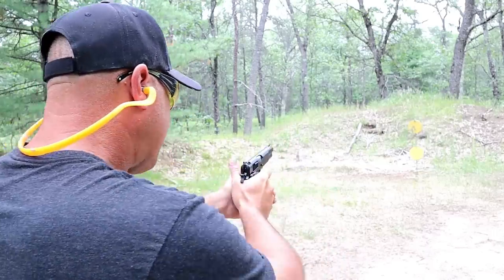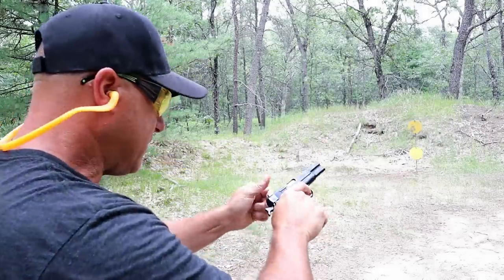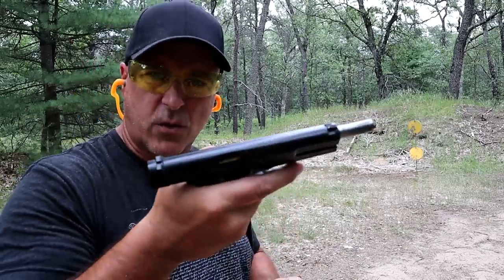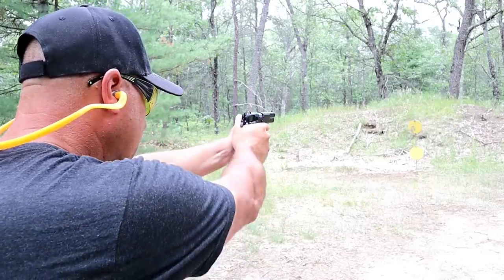Failure to feed. Failure to feed. I'm not sure what's going on here — all these are not feeding well. I may need to lube it up a bit.